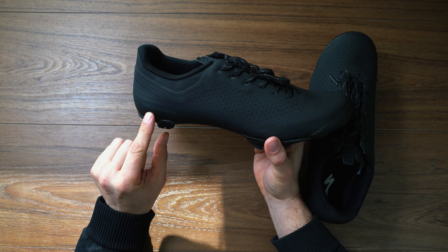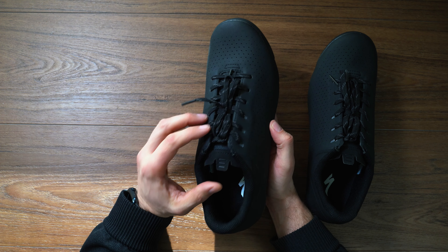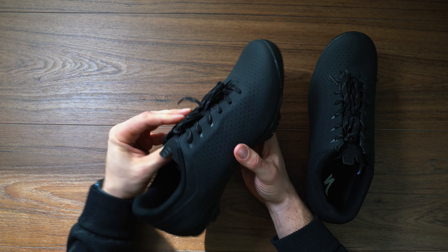If we pop this open, it's got the Specialized Body Geometry on there. If you're interested in that, you can definitely check that out, but we've got the shoes. We'll just pull those out and get rid of that box — take a look.